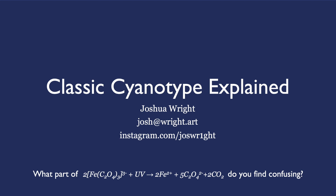My name is Joshua Wright. I started working with cyanotypes in early 2018, but I really didn't understand what was happening in the chemical process, or why UV light turns a yellow-green liquid into the beautiful Prussian blue. I set out to better understand that process.